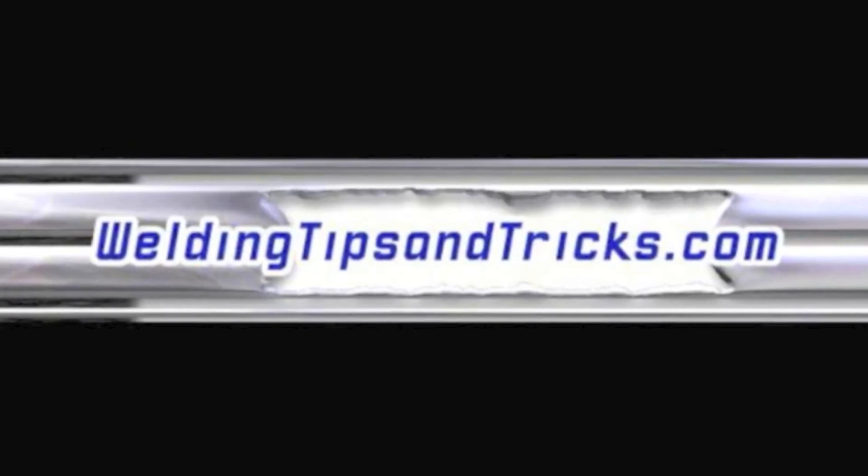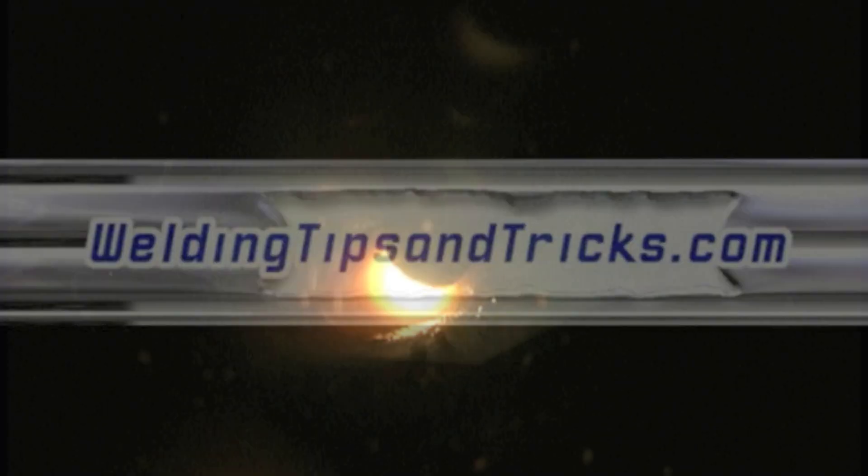Hey, thanks for watching another video from WeldingTipsAndTricks.com. Today we're talking about some stick welding as well as some MIG welding on the same job.